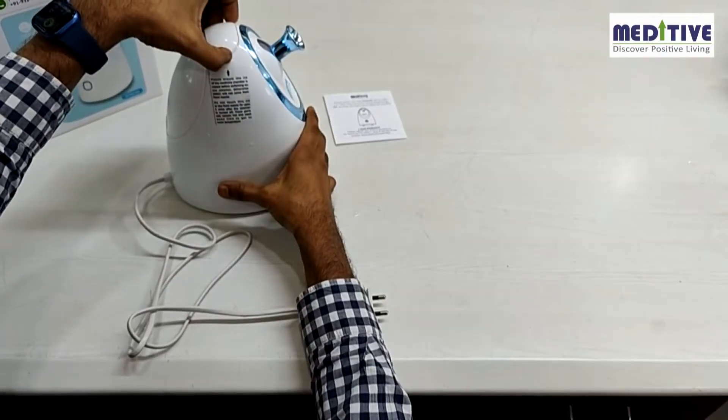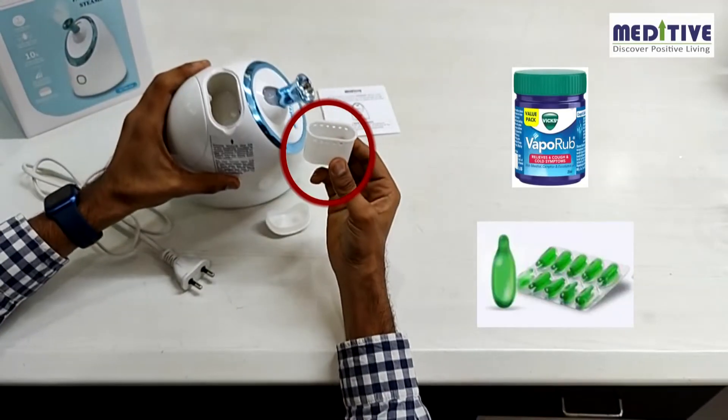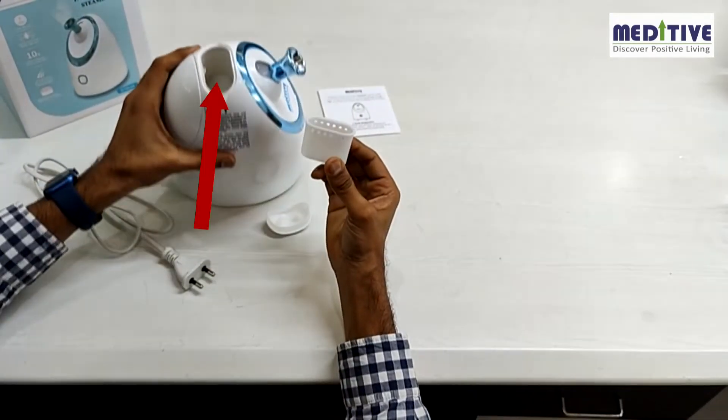A separate compartment has been given here for using medicine. Use this tray only for putting medicine like Vicks or Carvel etc. You can put the medicine directly in the tray also without using any cotton.